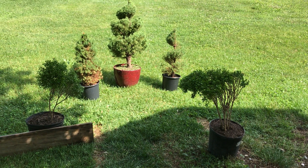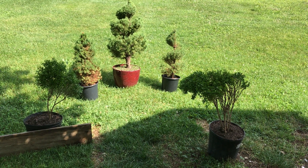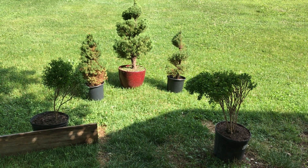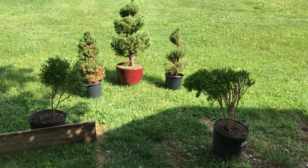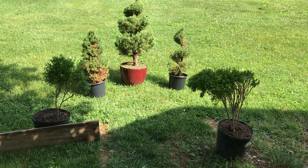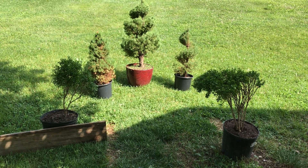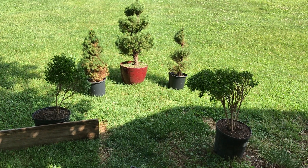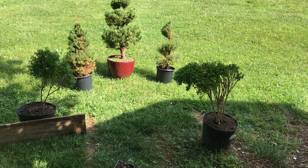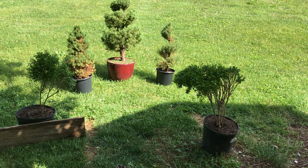The two boxwoods up front are rescue plants I got from yard waste last fall — I couldn't help myself. They had a decent root ball and were huge, like three by three or three by four feet, with a round shape about three to four feet wide. There were five of them; these two survived, and now they're a topiary, or if I let them fill in, they'll be a shrub again.